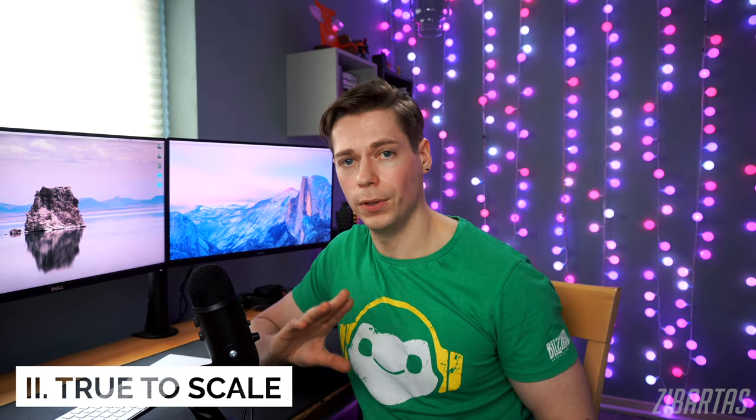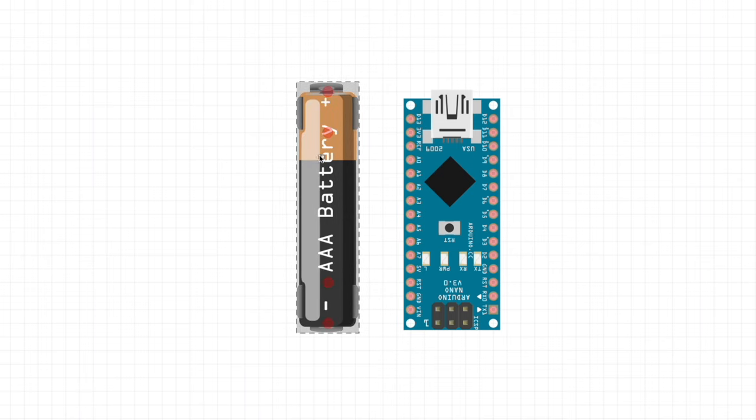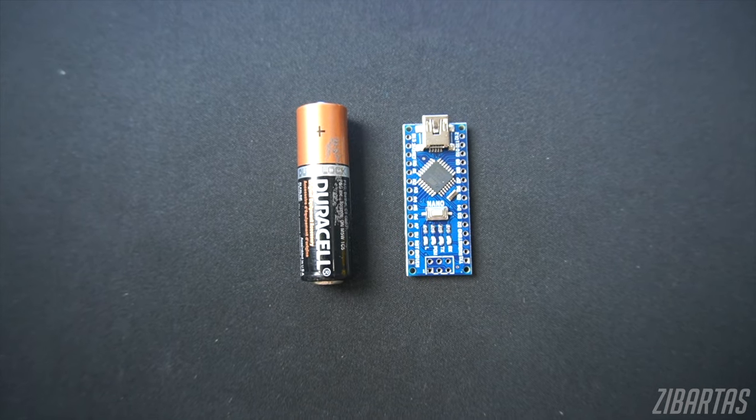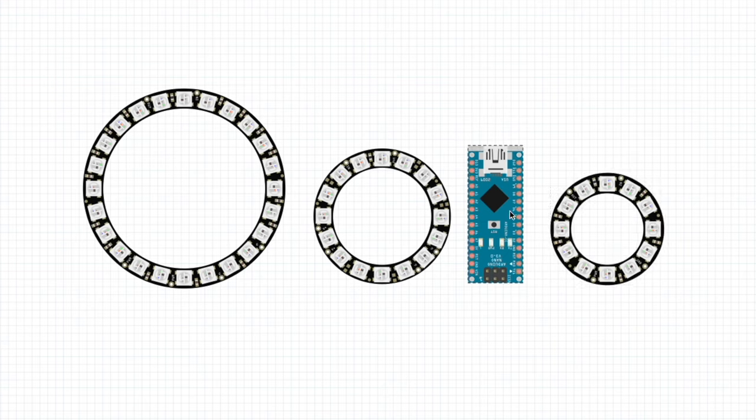This part might not matter that much to people who work on projects that are not space-constrained, but for cosplayers it's very important. For the most part, all things in Fritzing are true to scale. So if you have an Arduino and a battery that fit next to each other on your screen, they'll have the same proportionality in real life. I've caught myself many times overestimating the size of some LED rings — I would have made a functional project, but in the end it would not have fit my prop, so Fritzing saved me there.